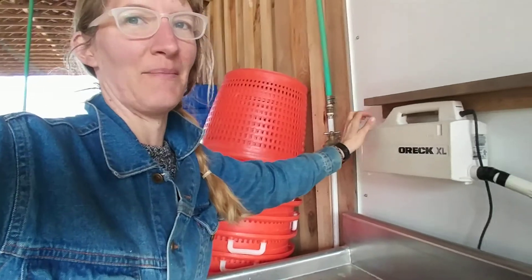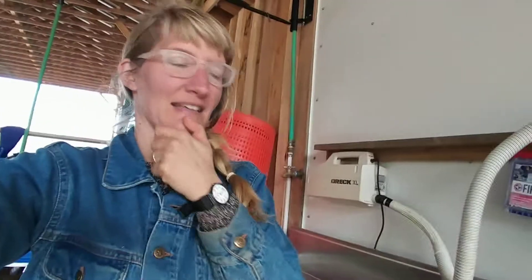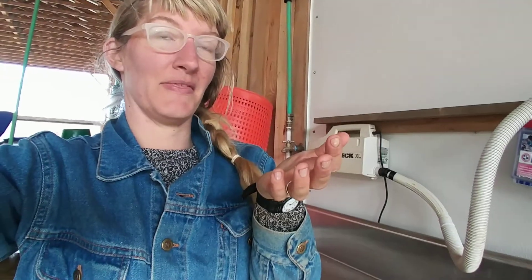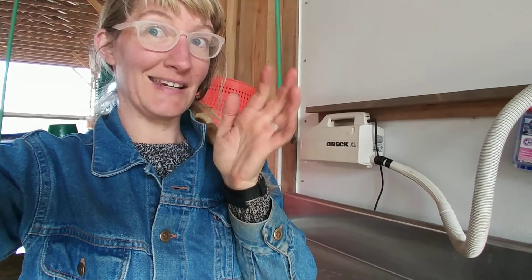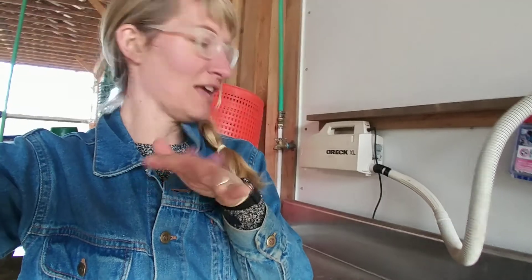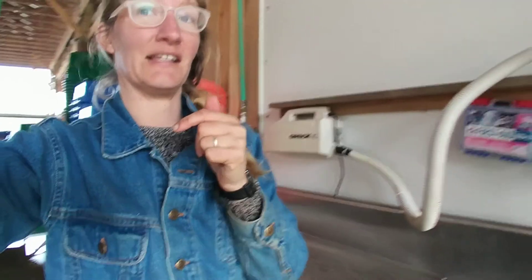One thing I might do is put a valve on that intake so that it's controllable. I haven't put greens in here yet, but I don't want them to get bruised. So it has to be just the right amount of jostling to get it clean, get the dirt and bugs off, but not hurt the stuff so that everything lasts a really long time in storage.